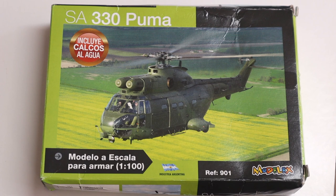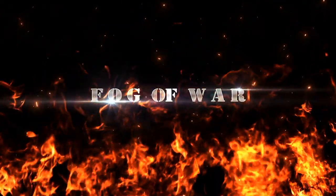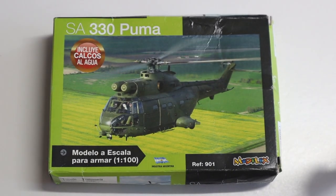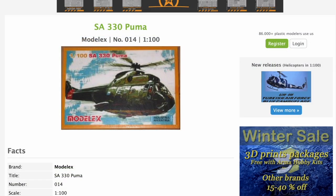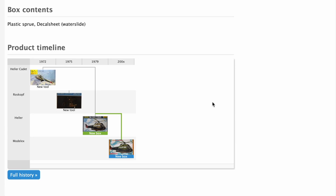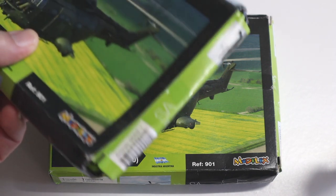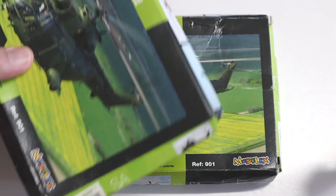I was searching for plastic helicopter kits online and came across this kit on eBay from Argentina, so I thought I'd give it a go. This is the Model X plastic SA-330 Puma kit in 1/100th scale. Model X is an Argentinian company, and as far as I can tell, this is a re-boxing of the old 1972 kit from French model company Heller. I had a look on Scale Mates and was surprised Model X have a few kits in 1/100th scale, like the Super Etendard and Mirage, as well as the Gazelle and SA-315 helicopters. The kits themselves were cheap, but shipping was hideously expensive — about 25 US dollars — which is why it was a bit disappointing when they arrived crushed and in bad shape.